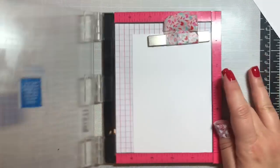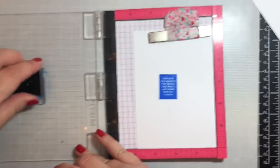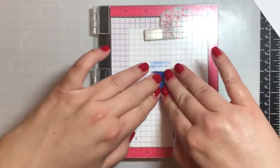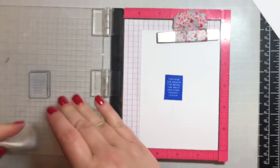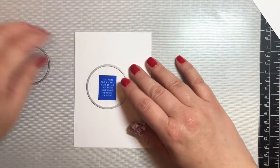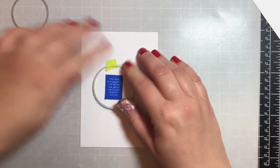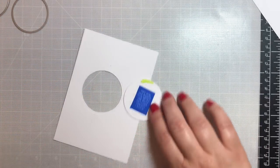The sentiment for the magic eight ball card comes from the Simon Says Stamp kit and says 'you win the award for being the most awesome person I know.' The idea is you'll have a window in the magic eight ball card, you shake it, there's confetti inside, and when the confetti settles you see that cute saying. We're using the medium circle die to cut out that sentiment.